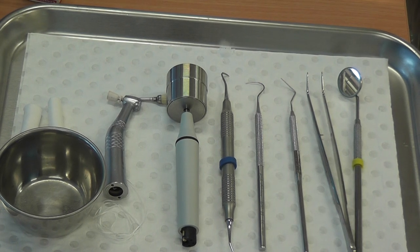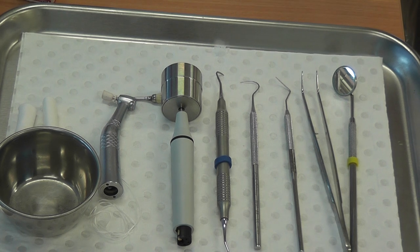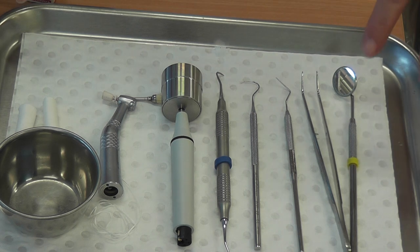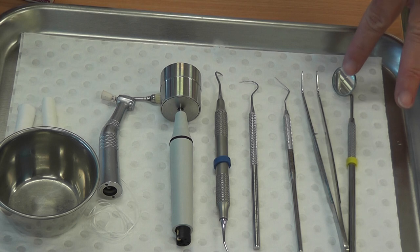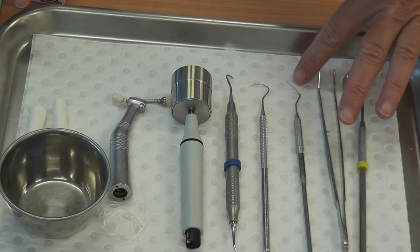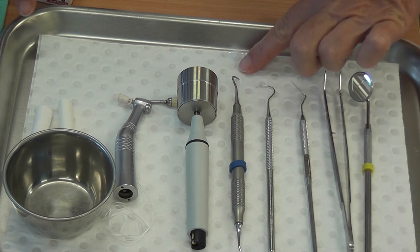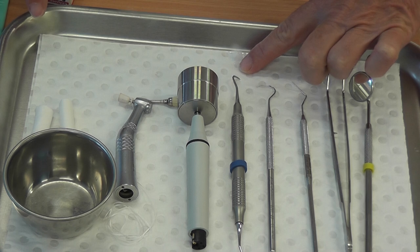This is the procedure — or rather the instruments and equipment you're going to need for your scale and clean setup. Looking at the instruments on the tray, starting from right to left, we have the mouth mirror, the tweezers, a periodontal probe, our sickle probe, and our Hygiena sickle scaler, also known as the Hygiena 6 and 7.